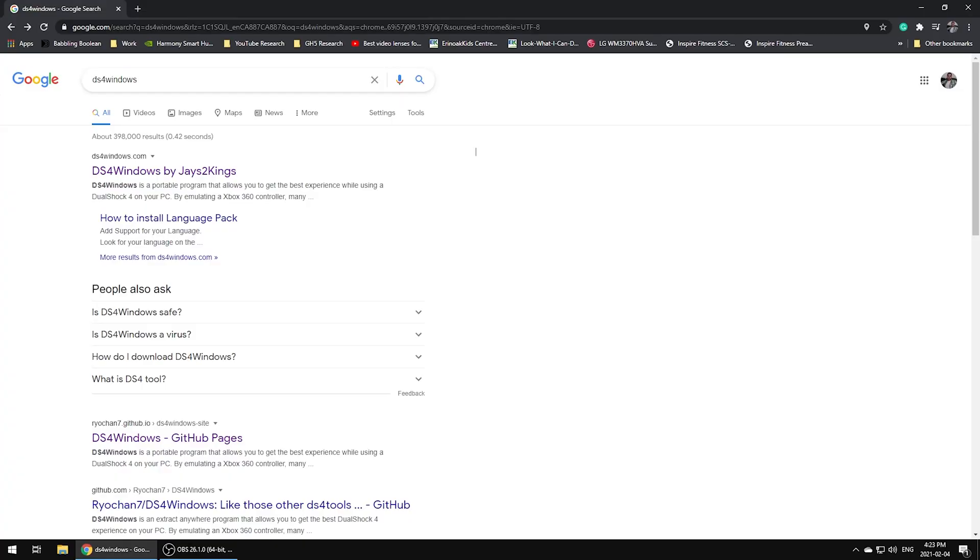Most people will probably be satisfied with Steam connectivity, but if there are other applications you want to use with your PlayStation 4 controller, this is where you'll continue. The thing about Microsoft is that they design Windows to work best with Xbox controllers — it makes sense, it's a Microsoft product. There is an application that will trick your computer into thinking your PlayStation 4 controller is an Xbox controller. Just keep in mind this is a workaround method, so it is not guaranteed to work with every application.